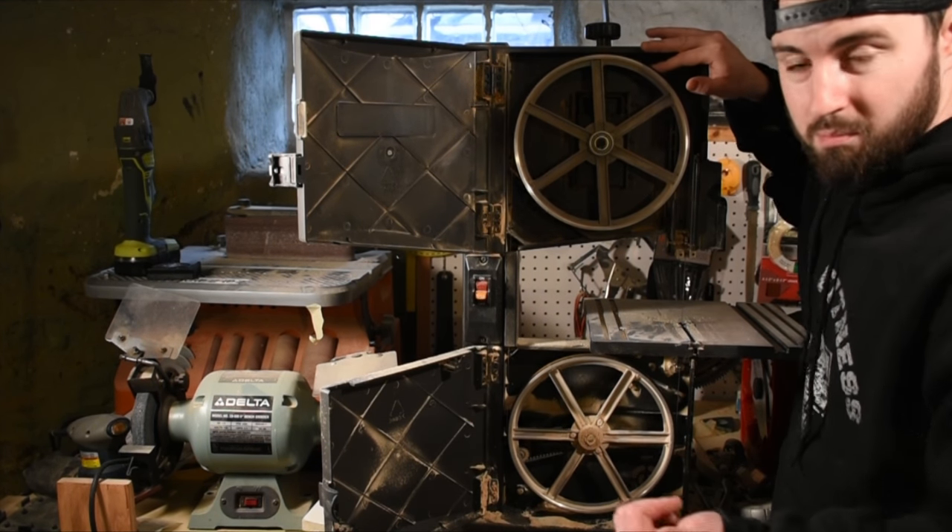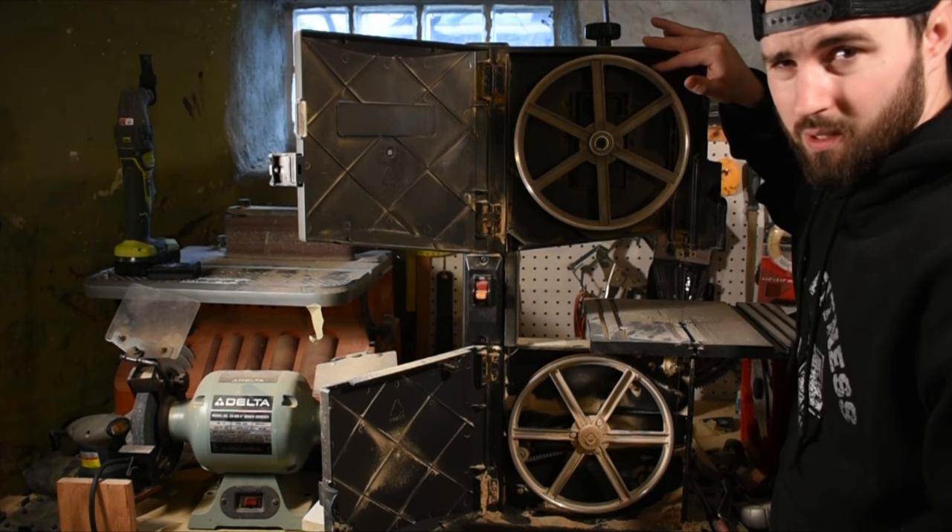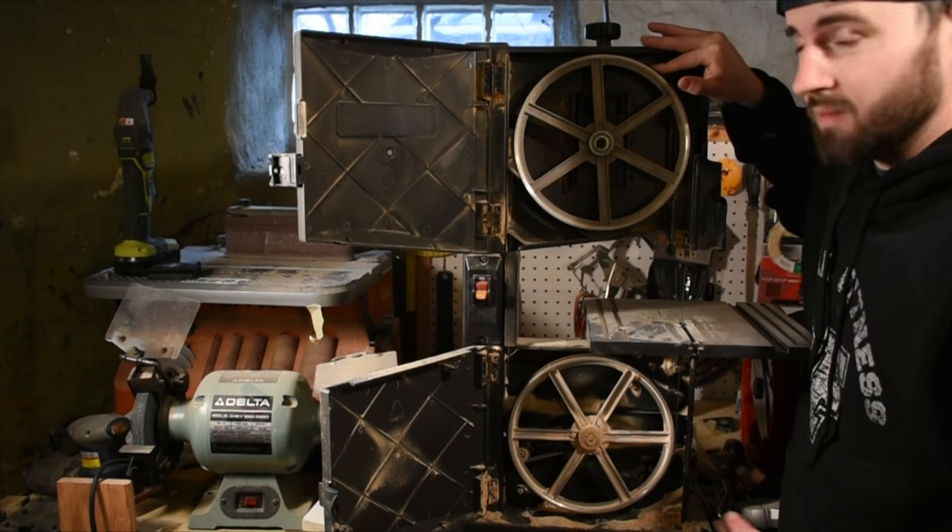If it's too loose the blade will wander all over and won't stay centered on the wheels. It could also pop off when you're doing a cut — you don't want that, it's dangerous.